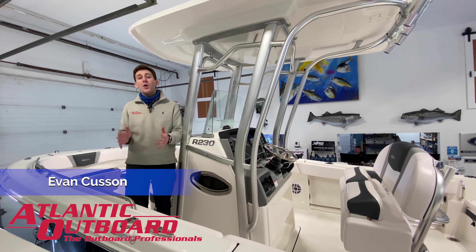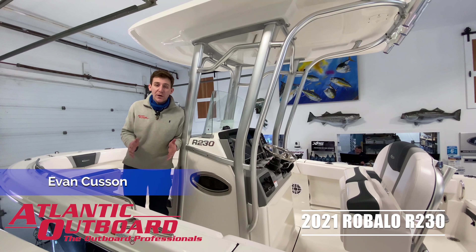Hi guys, Evan from Atlantic Outboard here. Today I'm going to walk you through our stock 2021 Robalo R230.